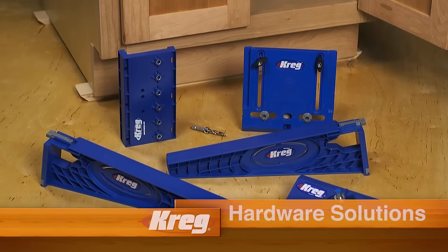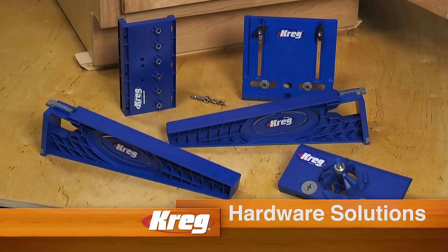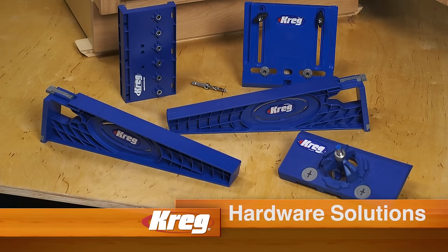For more information about the Concealed Hinge Jig and the rest of our hardware installation solutions, visit us online at KregTool.com.